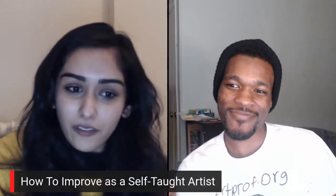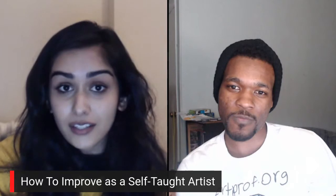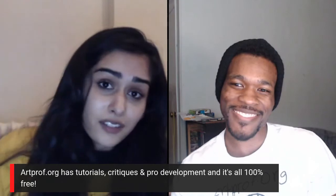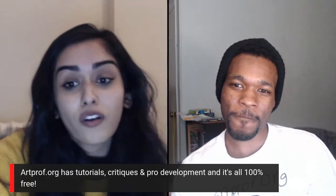Hey everyone, it's Art Prof Teaching Artist D.C. Menon here, and I'm joined by Art Prof Teaching Artist Jordan McCracken Foster. How's everyone doing today? Our topic for today is how to improve as a self-taught artist. If you are looking to strengthen and flex your art muscle, Art Prof is a community for you. We have tutorials, critiques, and more, and it's all for free.